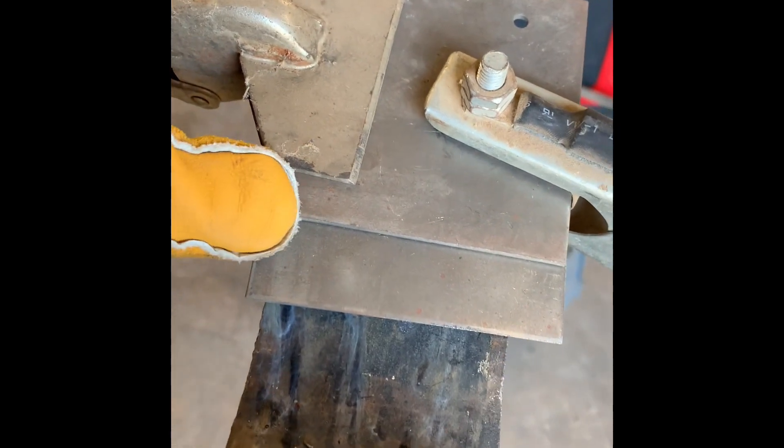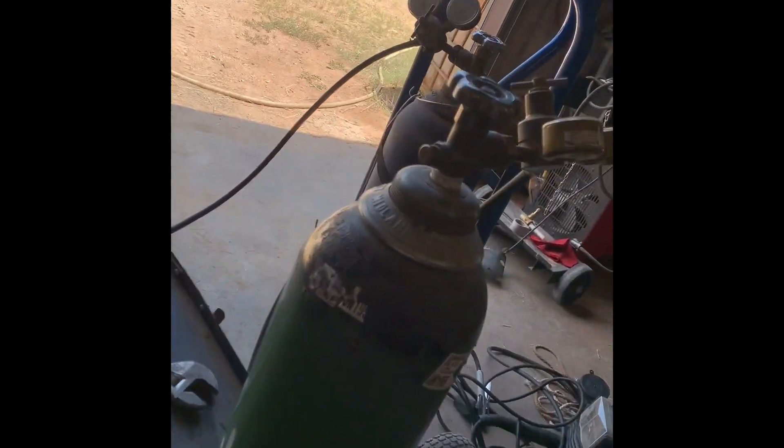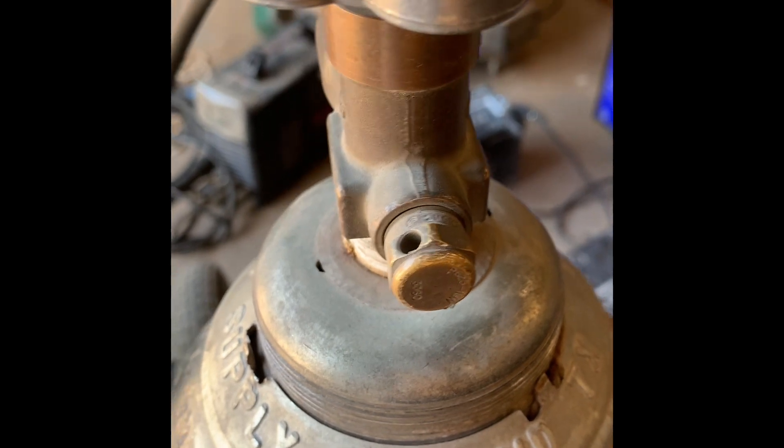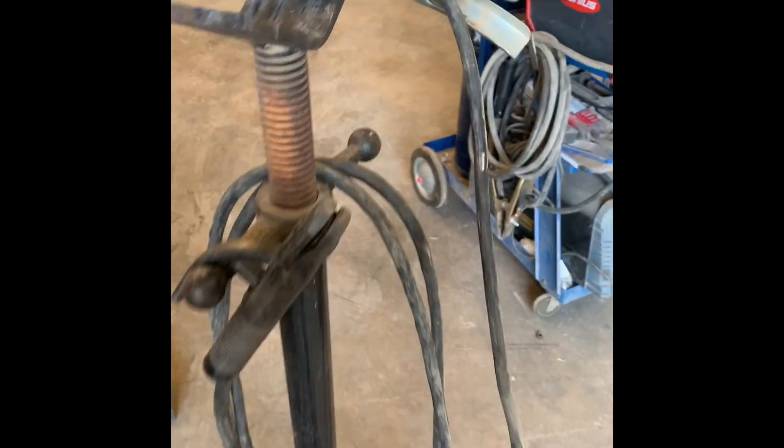I want to show you guys the difference between good gas and bad gas. We're going to do a good weld right here and then a very bad weld right here. This will be good gas, this will be bad gas. Both gas cylinders are weld mix 75/25 and both were got from a company here in Midland. Normally I get good gas from them, but every now and then you get a bad batch of gas.